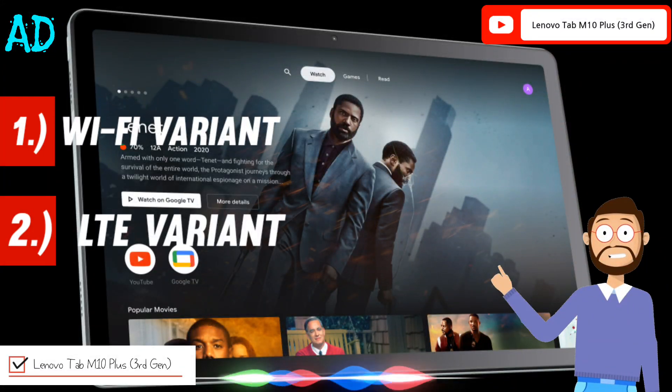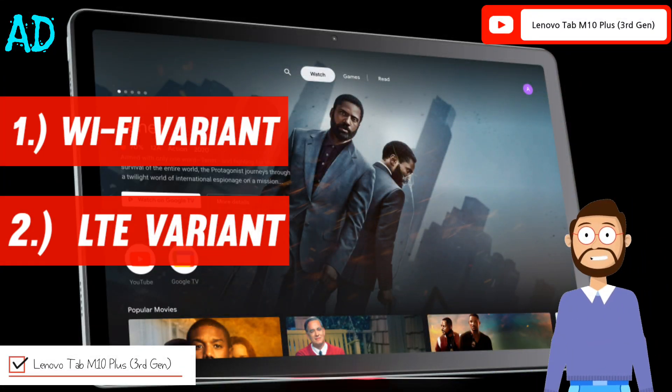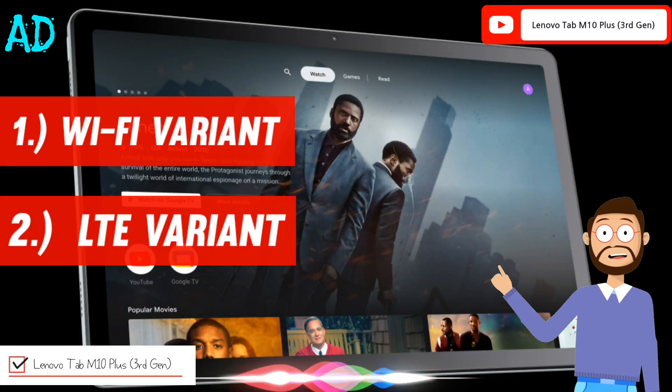Lenovo Tab M10 Plus third generation comes in two variants: a Wi-Fi variant and an LTE variant, both with different processor chipsets.